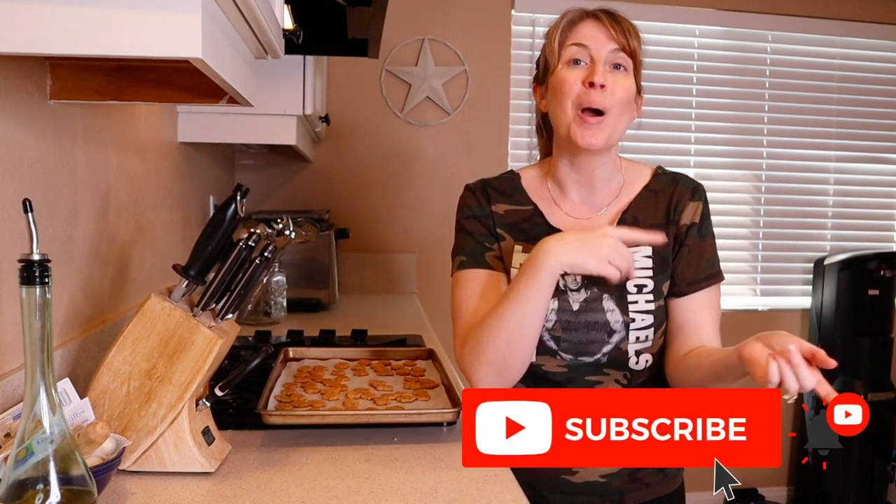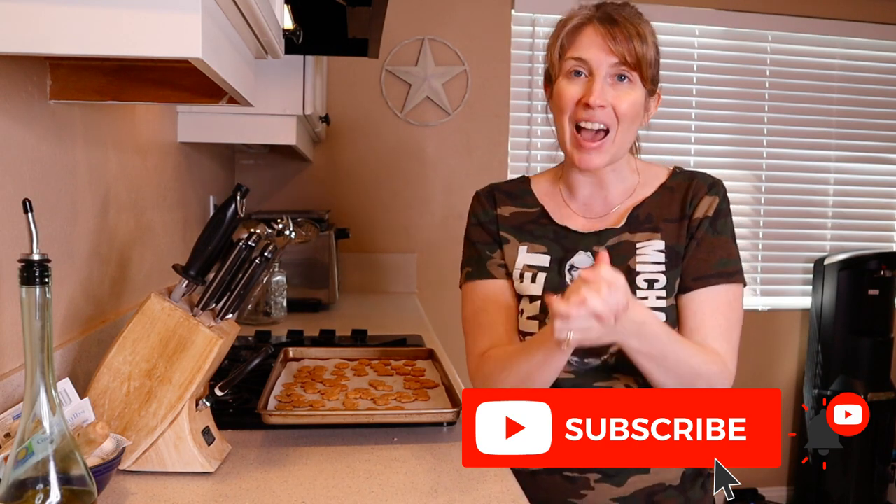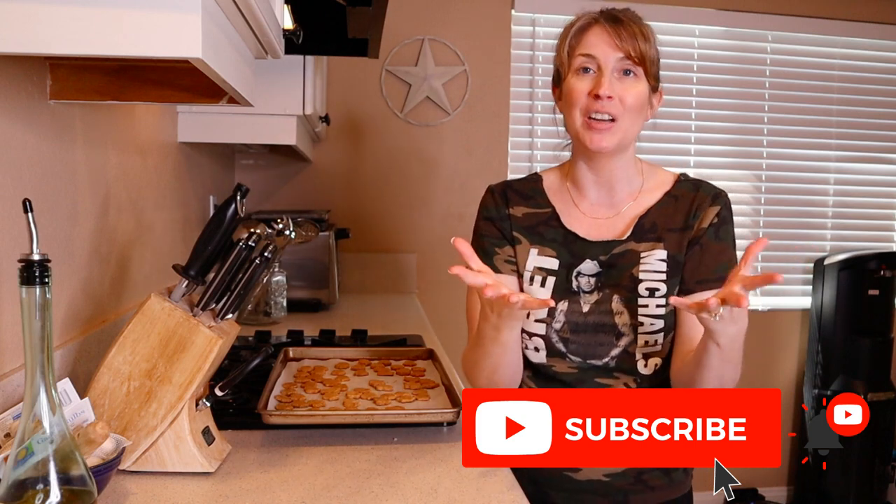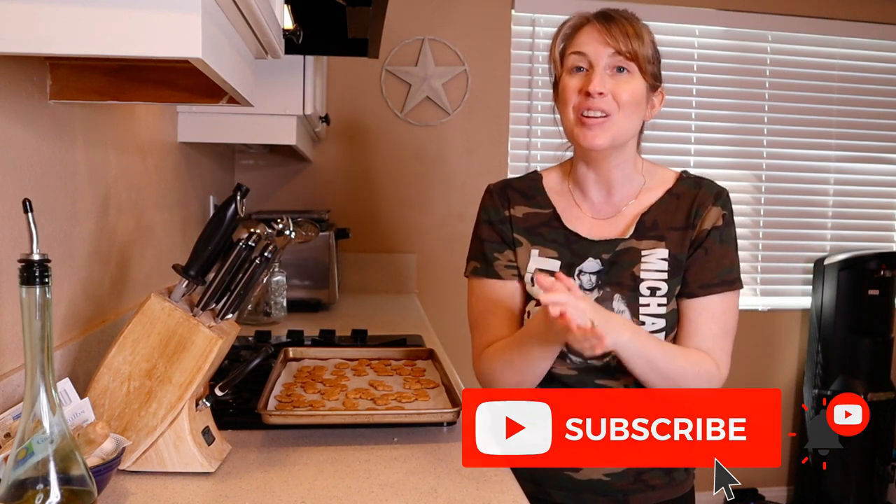Don't forget to hit that subscribe button. Once you do, a bell will pop up — click the bell and select all notifications. That way you become part of the Pet Parent Nation and YouTube notifies you every time I post a new video. Thank you so much for being here with me today and I will see you in the next video.